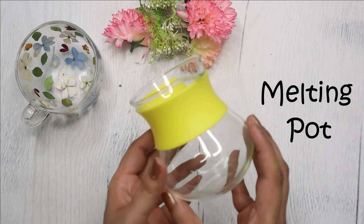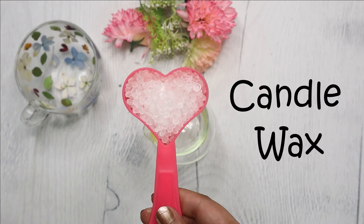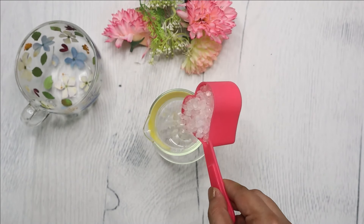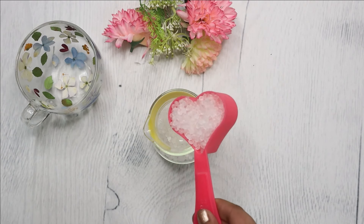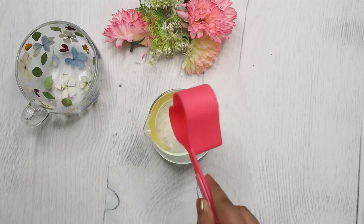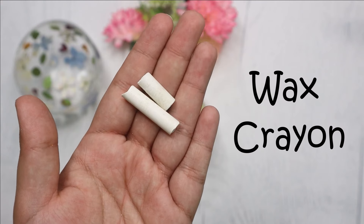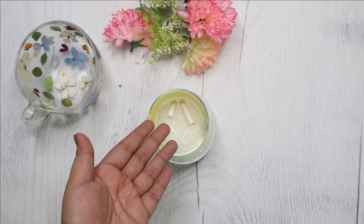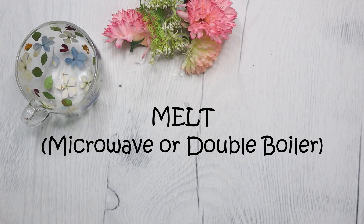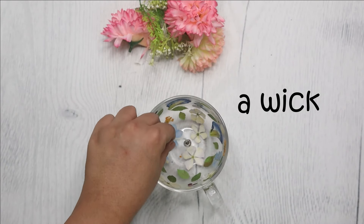For that you will need a melting pot and some candle wax — you can also reuse wax from old candles. Add wax crayon to make a white candle. Then melt the wax using a microwave or double boiler method. While it's melting, stick the wick to the bottom of the cup using some hot glue.